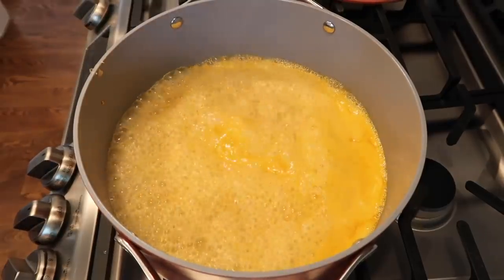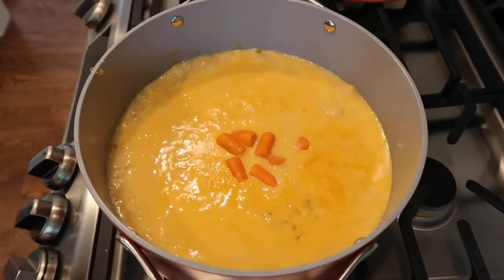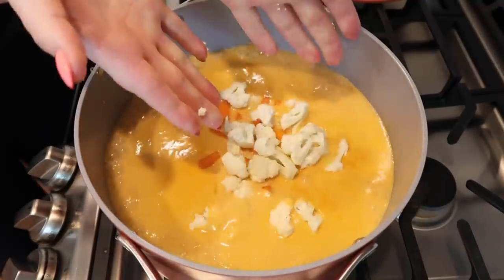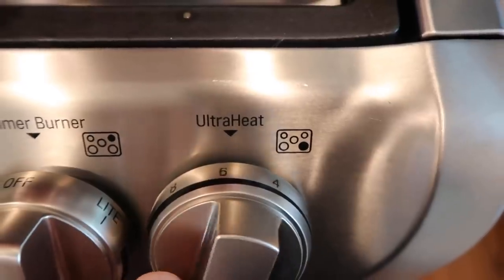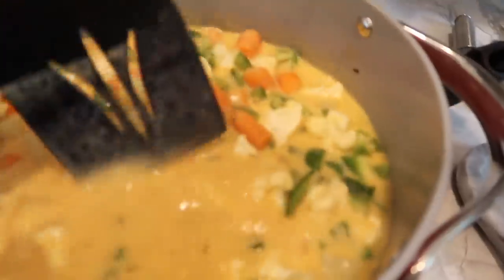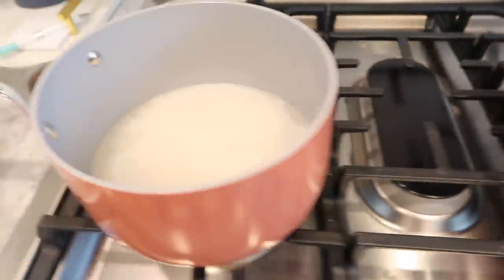After the potatoes cook for just a minute, add all your chopped carrots and a head of chopped cauliflower, then two green peppers. You can add any vegetables you want. Reduce the heat to low and let everything simmer until all the vegetables are soft.